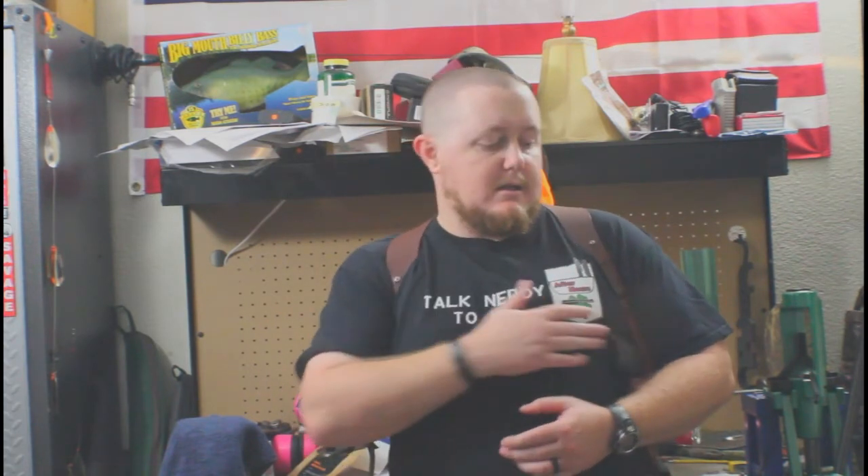Is this a perfect carry solution for everybody? Absolutely not — that's why they make other designs. But if the other designs aren't working for you, give a shoulder holster some thought. I know in a lot of modern carry communities there are a lot of people — I used to be one of them — who just flatly say no to shoulder holsters, that it's not safe.